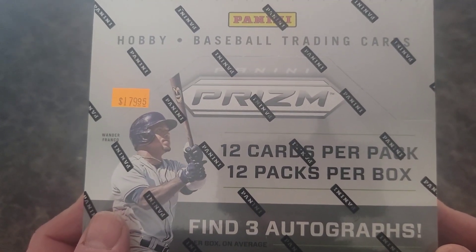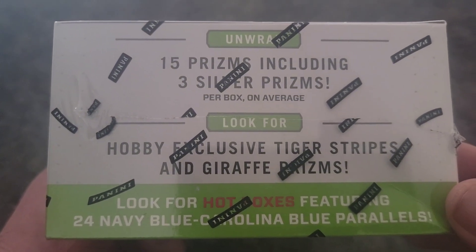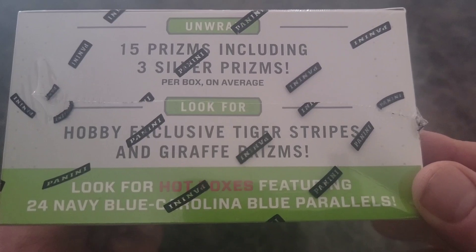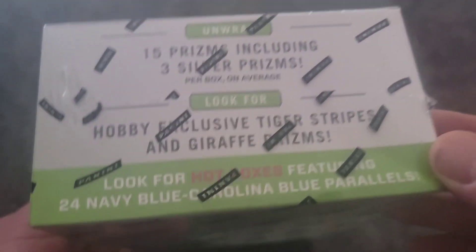15 Prisms, three silver Prisms, hobby-exclusive tiger stripes and giraffe Prisms — which I hope we can pull — and look for hot boxes featuring 24 navy blue Carolina blue parallels.